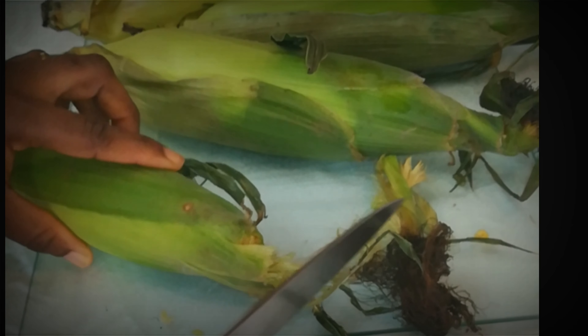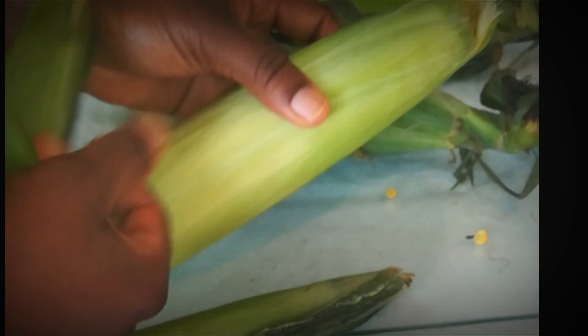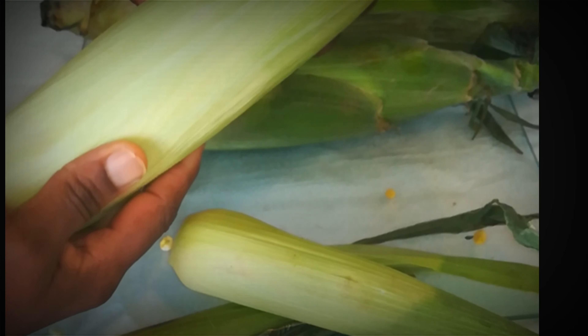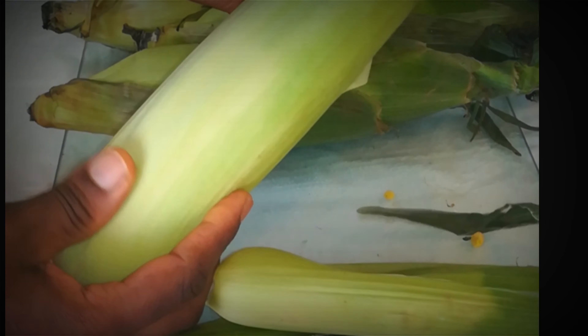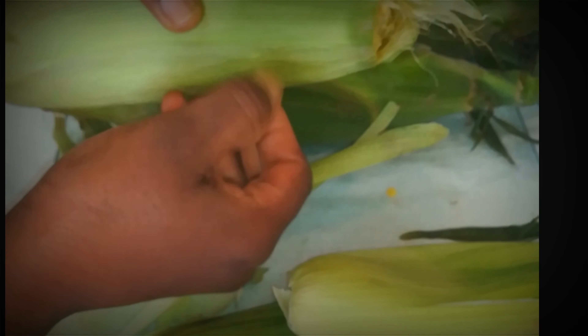I'm going to repeat the same process for all of them. While I'm doing this, I'll preheat my oven at 250 degrees Celsius, and also line my baking tray with aluminum foil. You could also use baking paper — whichever one you've got.